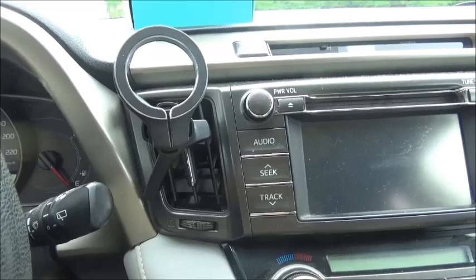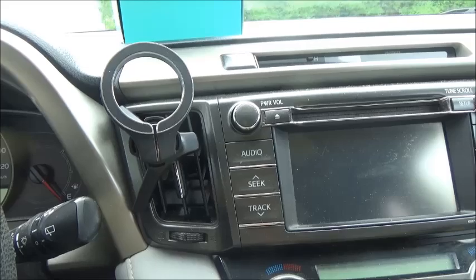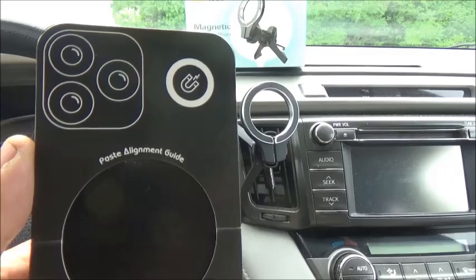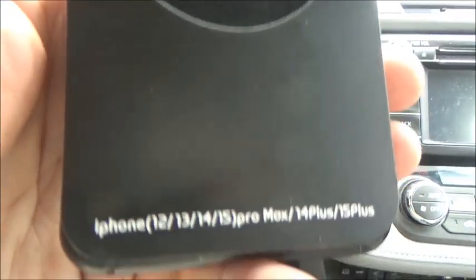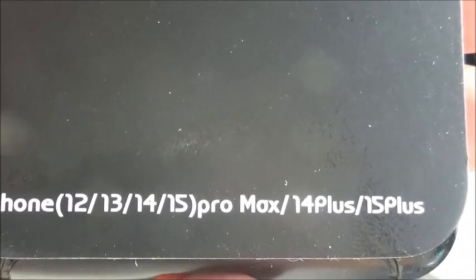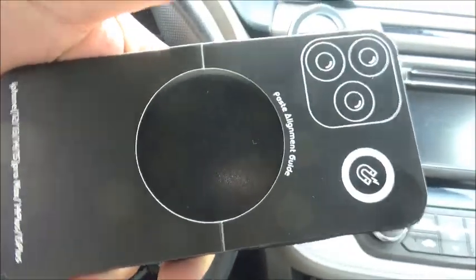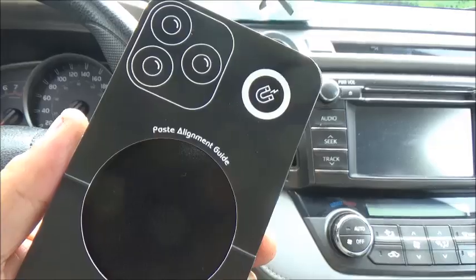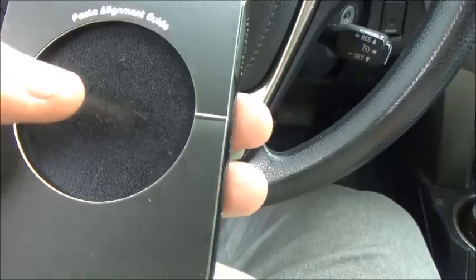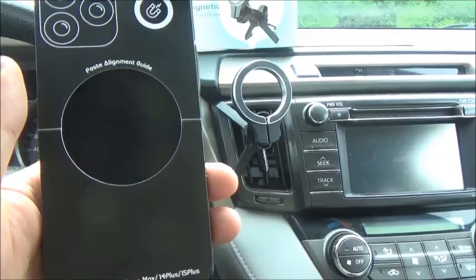Let's put the template on the phone now and see which one fits the best. The template I use for my Poptek magnetic car phone mount is the one for the iPhone 12, 13, 14, 15 — the 14/15 Pro Max, 14 Plus, 15 Plus. This one fits my phone pretty good. Got it stuck on there. Now we're going to get our magnet, stick that in the center, and see how well it holds to the mount.